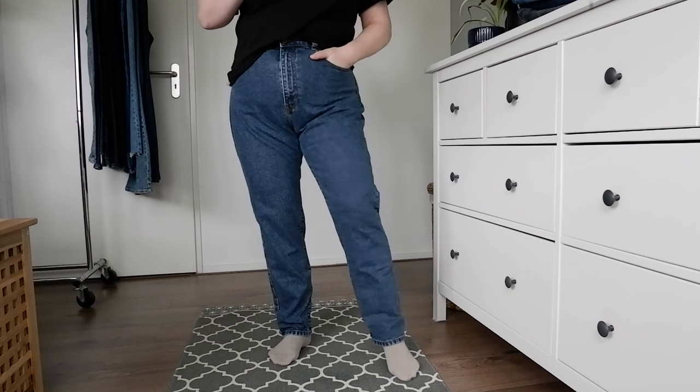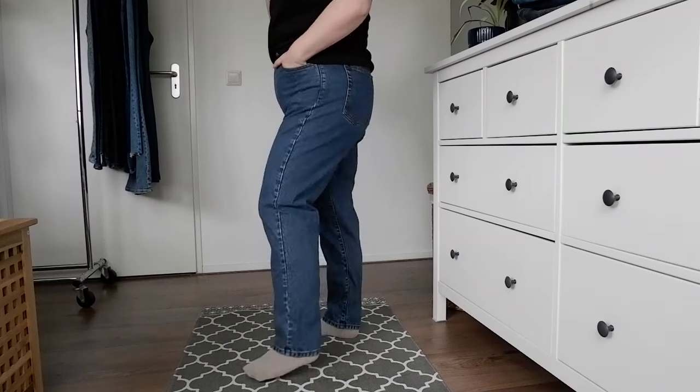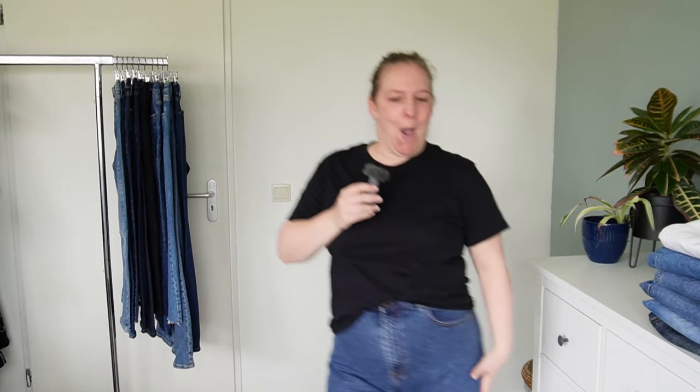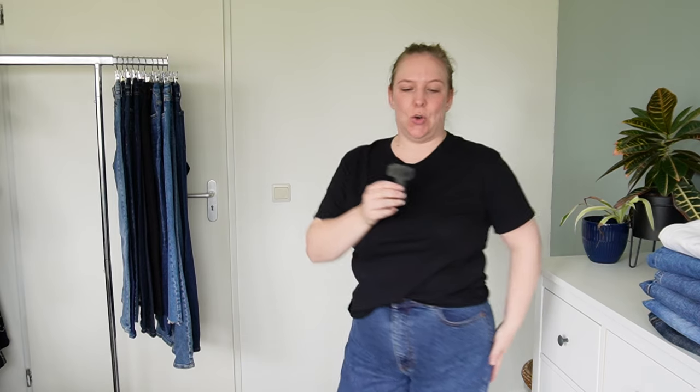And here we have my final pair of mom jeans — these are by Dr. Denim, their Nora jean. The last time I tried these on they were a little snug and uncomfortable, but putting them on today I think I've lost a little bit of weight, which isn't a goal or anything, but I'm really happy with how these fit. A nice dark wash again. I tend to have like two pairs of similar shades so when one is in the wash I have another to wear. The label says it's also a 32 waist with a 30 leg.